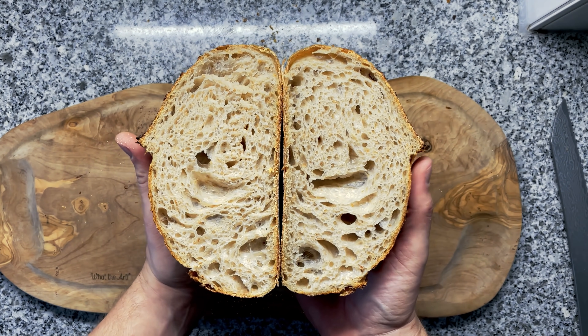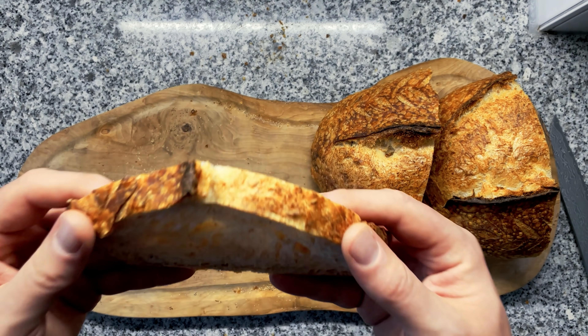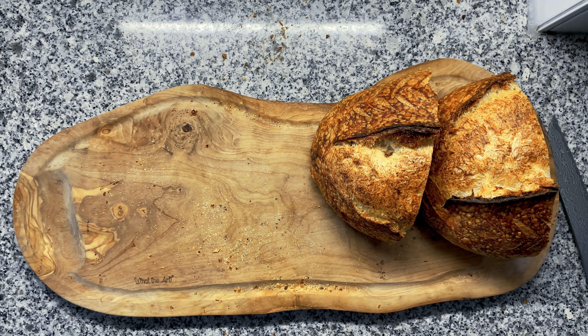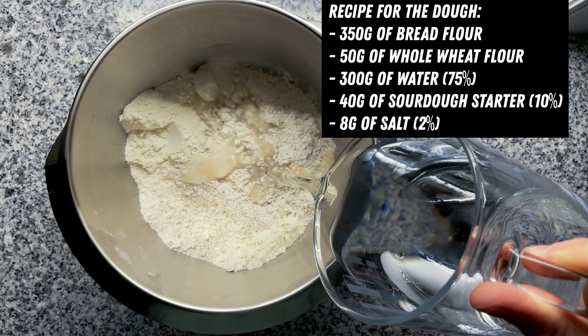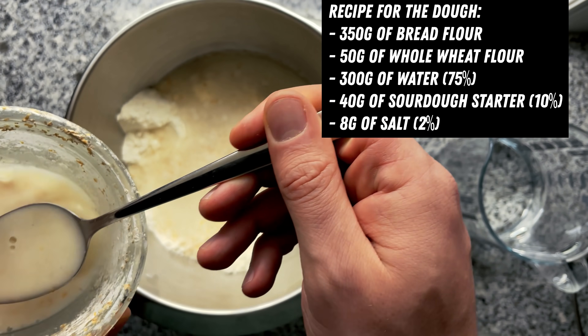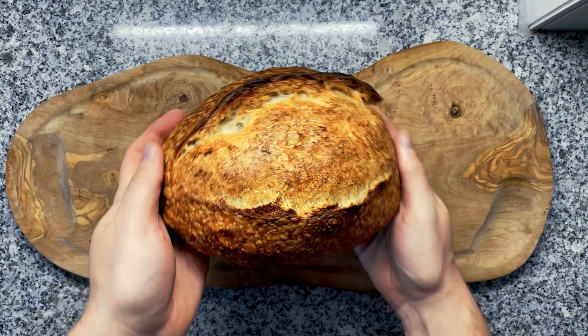In the last video, I showed you how to make an amazing overnight sourdough bread. It featured the perfect crust, an amazing fluffy crumb, and incredible taste. All you had to do for the whole process: mix everything together, let it sit overnight, do one stretch and fold in the morning, bake it, and then enjoy your fluffy bread.